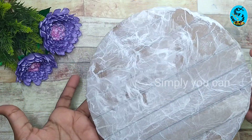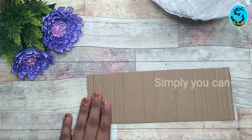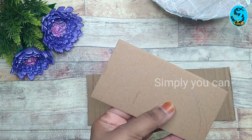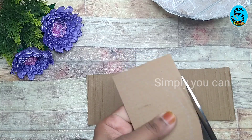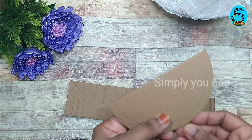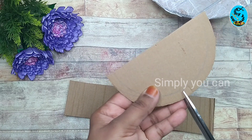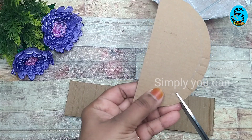I will put a tissue paper on it. Now I will dry it. I will put a cardboard card in a semicircle. 1-2cm cut.